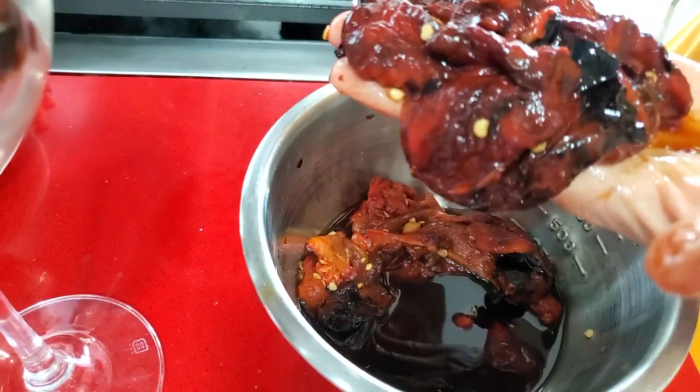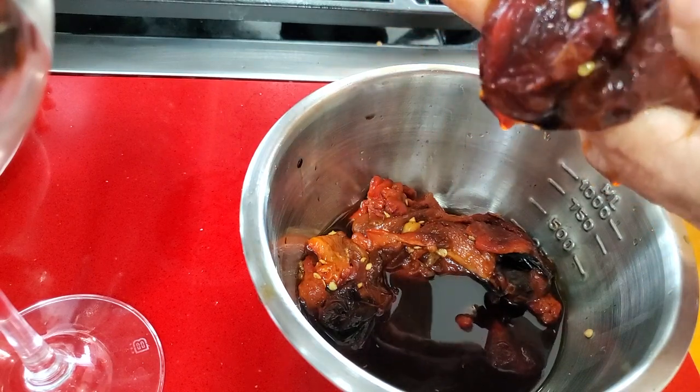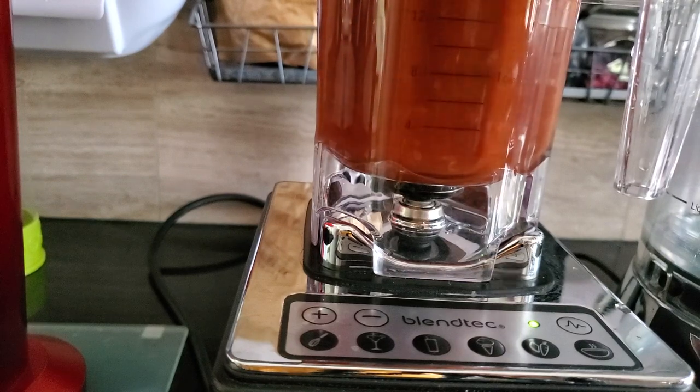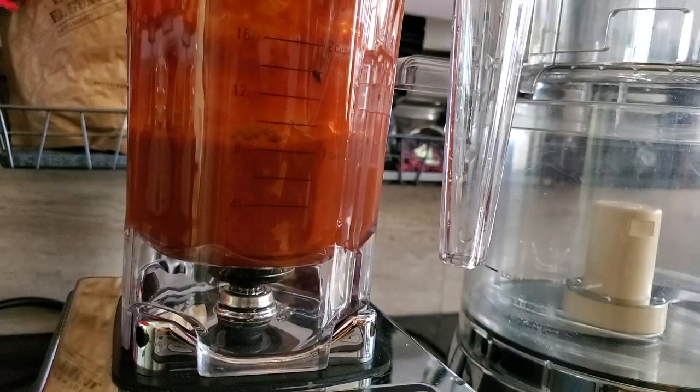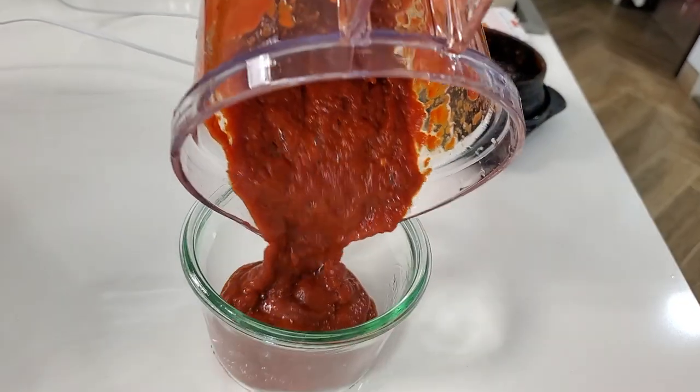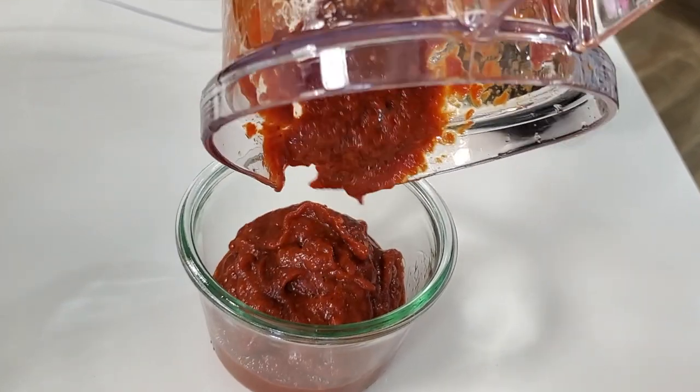We're gonna do red peppers because we want it to be like a ketchup. Blend and you're done. Imagine in this delicious bell pepper ketchup you get all the vitamin C you need in a day with delicious taste.